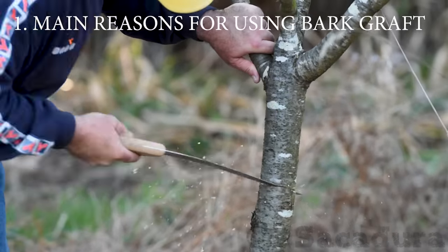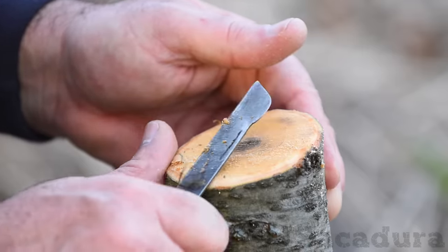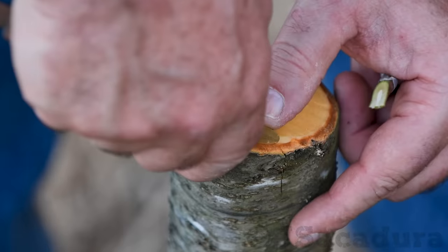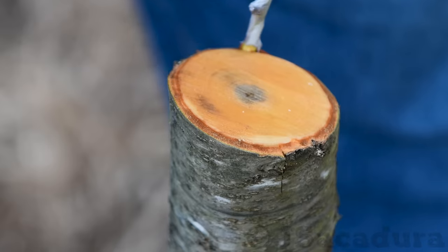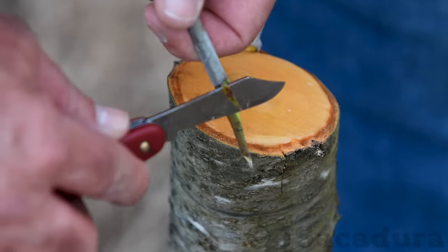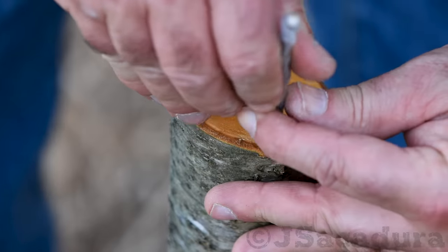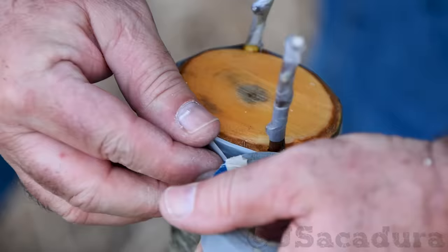Grafting an established fruit tree will allow you to use its developed root system and will speed up graft and fruit development. You won't need to cut and remove the old tree to plant a new one, so less work and less time wasted. Sometimes you will even be able to taste fruit in the following season, since the graft will grow very quickly with all the energy an established rootstock can provide.